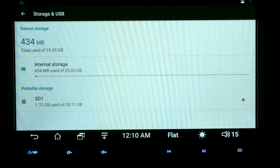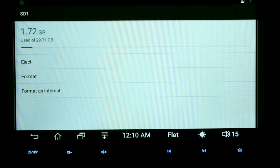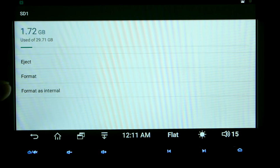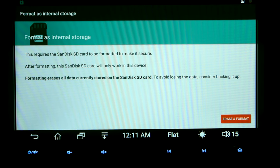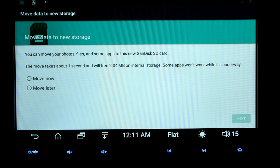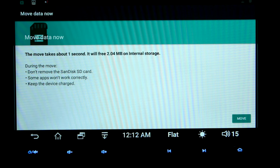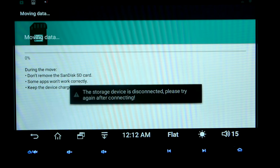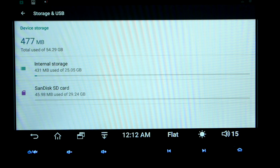Before you get too deep into installing applications, I would highly recommend putting in at least a 32GB SD card. I've got a 32GB in there and I'm going to format it for this unit — it's coming out of my old unit. Go ahead and hit Erase and Format and it will start the process. The bigger the SD card, the longer it'll take. Once done, it'll ask to move all your apps to the external SD card. Certain system apps cannot be moved, so keep that in mind.